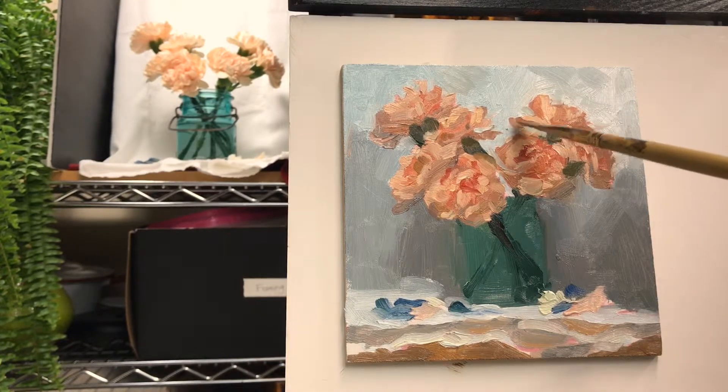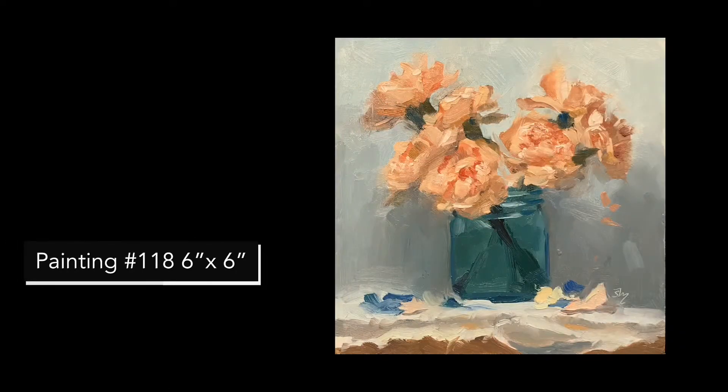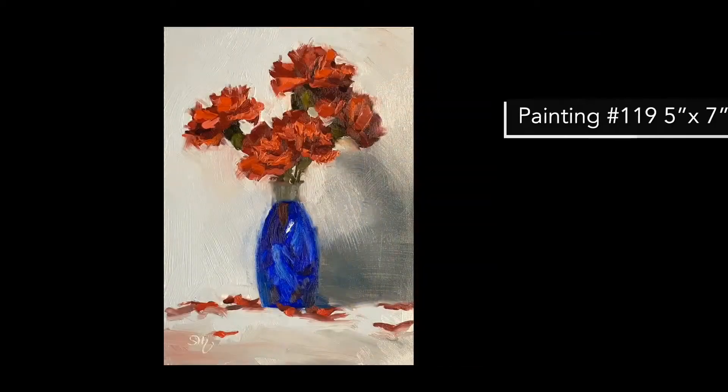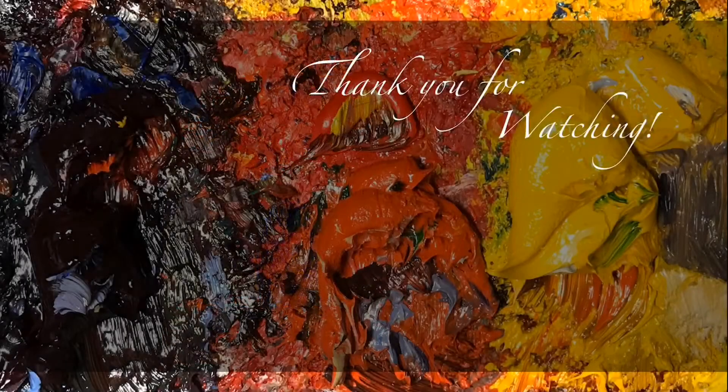As usual, let me know which painting you like best out of the seven. It's really interesting to hear what people like because it's always so different from what I like myself. Thank you so much for watching. I can't tell you how much I appreciate it, and please subscribe so I get to see you again next week.